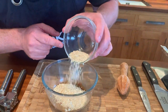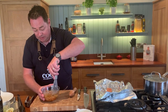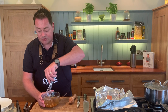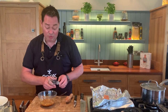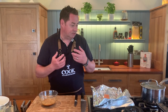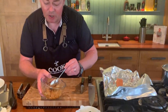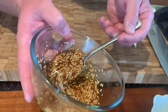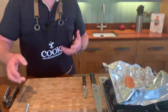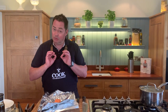Mix everything together with a whisk or a spoon to combine. This dressing is really nice over cooked broccoli, grilled vegetables, chicken, or in a stir-fry. You can also stir in herbs like coriander or basil. It keeps for about a week in the fridge in an airtight container.